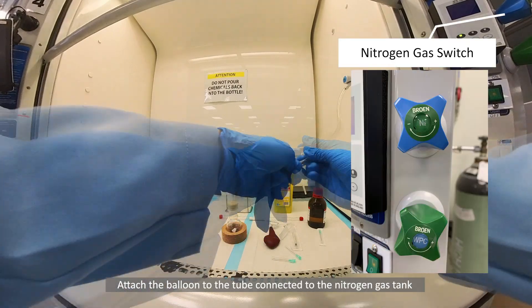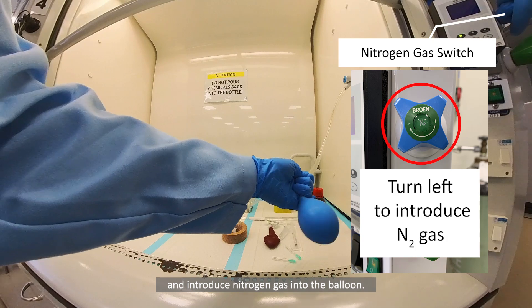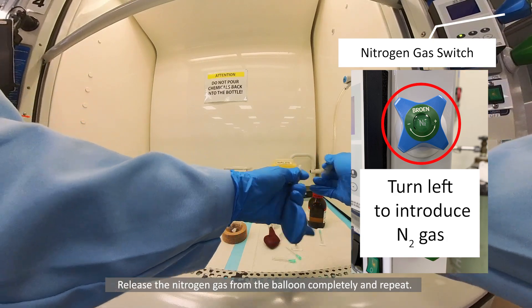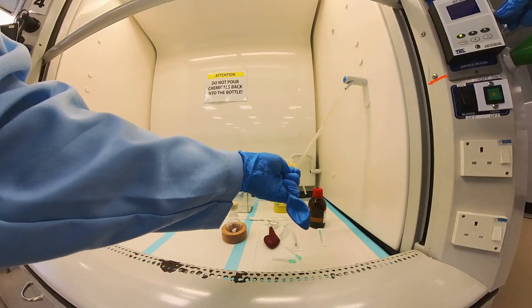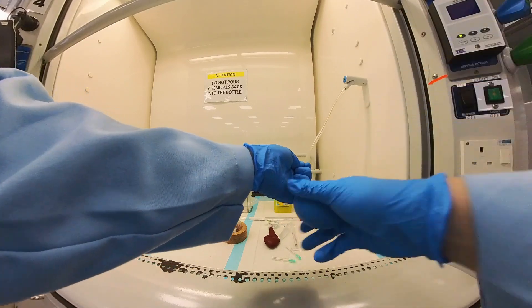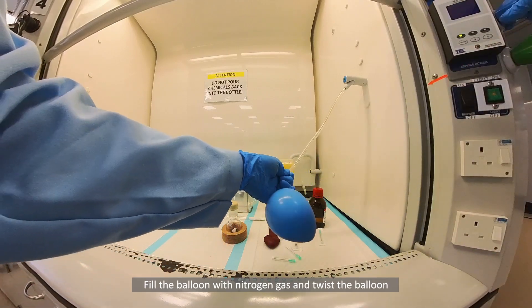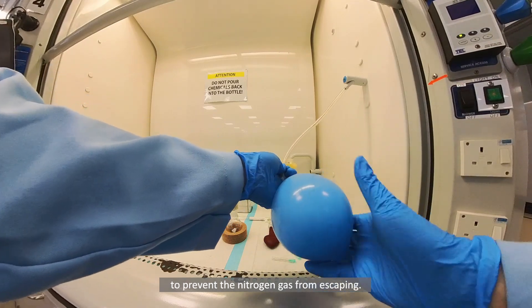Attach the balloon to the tube connected to the nitrogen gas tank and introduce nitrogen gas into the balloon. Release the nitrogen gas from the balloon completely and repeat. Fill the balloon with nitrogen gas and twist the balloon to prevent the nitrogen gas from escaping.